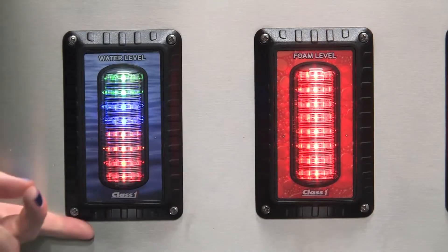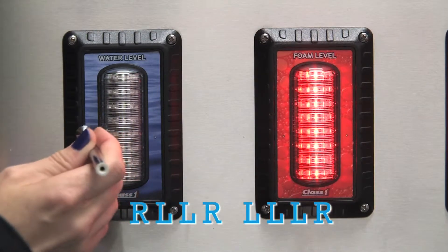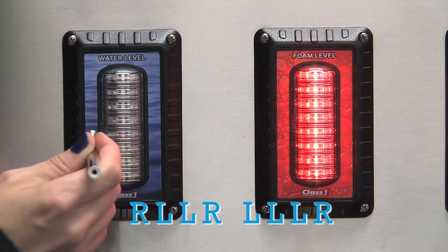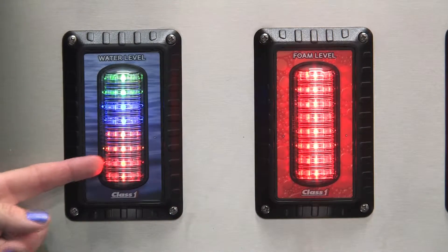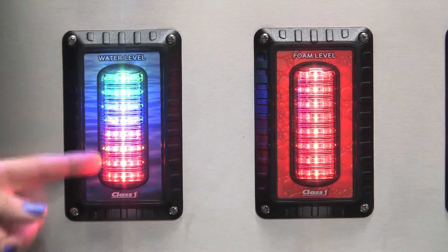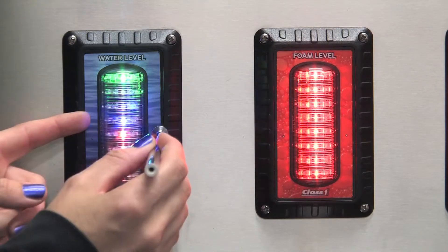The calibration sequence to set the brightness level is: right, left, left, right, left, left, left, right. All the LEDs will come on, and when you activate the right switch, it's going to show different brightness levels starting with 9 and working its way down.